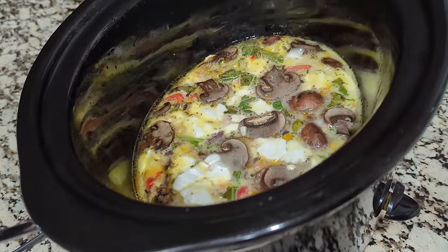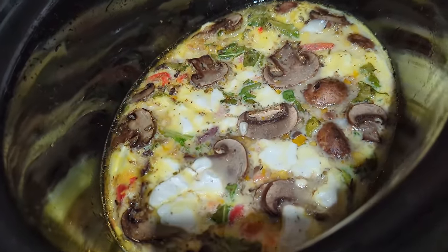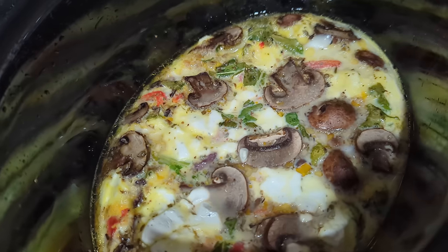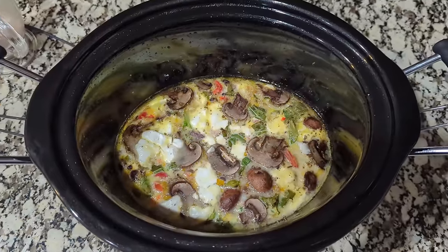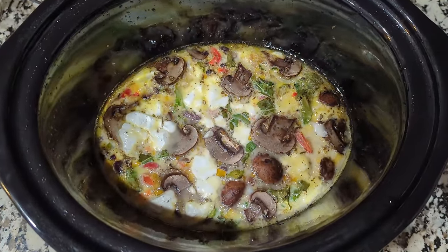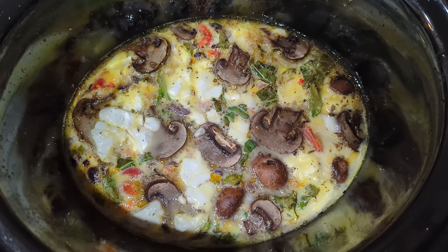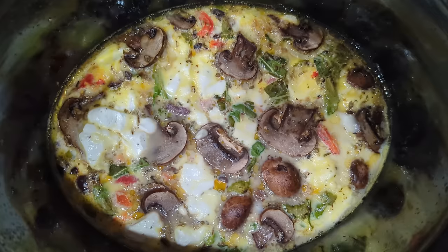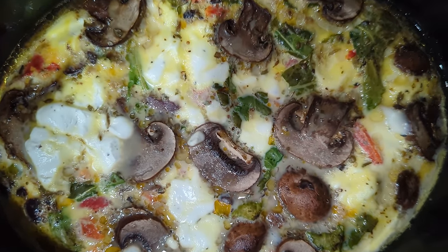I'm sorry I don't have a taste test for you on this breakfast frittata, but we have officially decided this is our favorite one. The arugula is a little pungent, so if you aren't a fan but want a green, I'd suggest kale or spinach instead. But with that goat cheese in here, the flavor is so phenomenal — and this was so easy to make and just have in the crock pot ready to go.